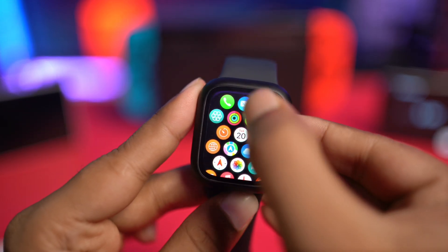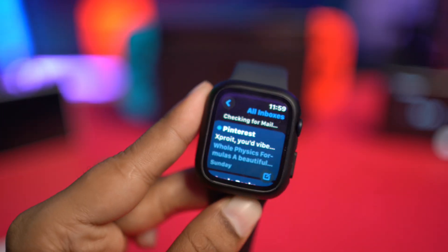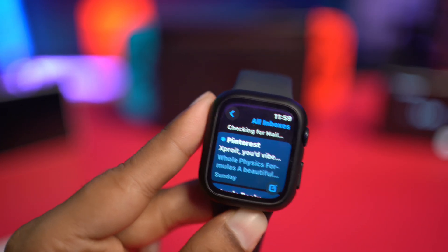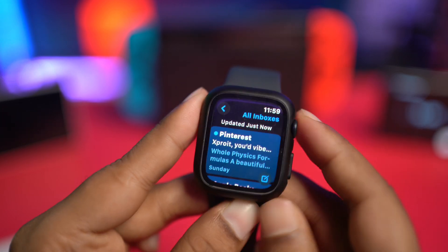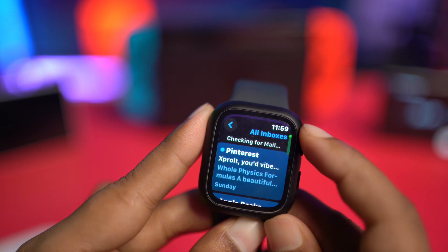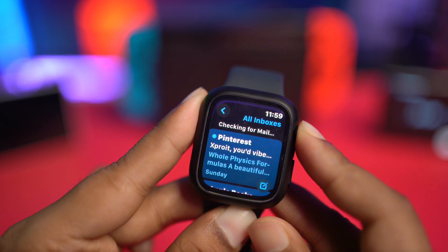Welcome back. Today we're going to talk about how to solve the mail not syncing problem on your Apple Watch. If you've found that you're trying to receive or check new email from your Apple Watch but you only see old mail and no new email, this is exactly what you need to do to solve the mail not syncing problem on your Apple Watch.